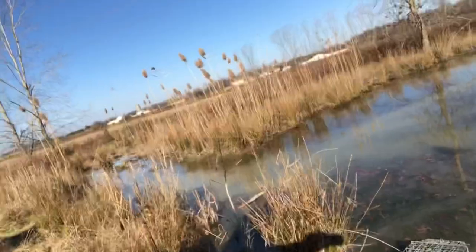We made it to the pond — the trap is empty, still got the carrots and everything in there. We're gonna let it sit for another day and check again.